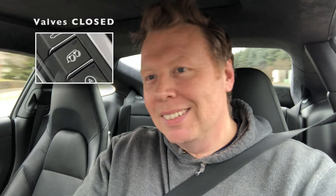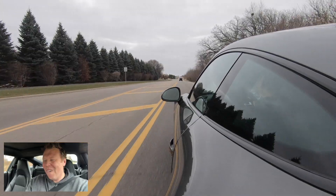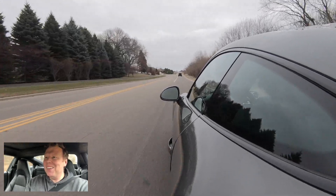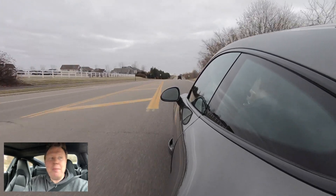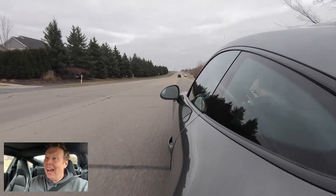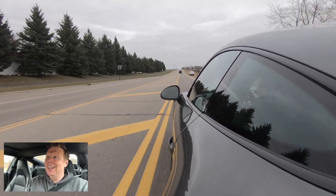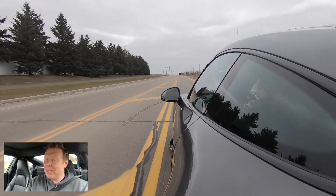So we're going to go and essentially drive over the same route that we took for the stock footage. So good, so good — and that's with the valves closed. Yeah, we're going to drive over the same area we went to last time and we're going to see what it sounds like. And I'm telling you right now, I am sure the majority of you are going to just absolutely love the sound of this Soul Performance exhaust.